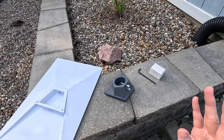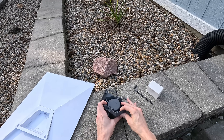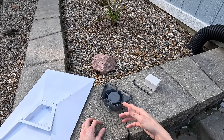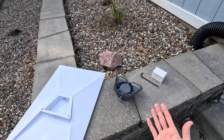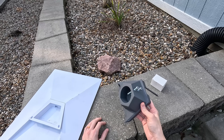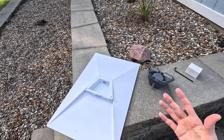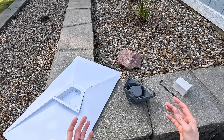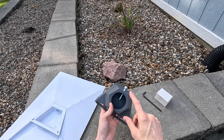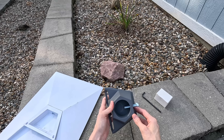With that context out of the way, the purpose of the standard pipe adapter is to allow you to mount your Starlink dish onto basically any kind of mast, pole, or mount. This allows you to adapt your Starlink to a third-party mount — something you already have — if you don't want to go with one of the official Starlink mounts. In today's video I'm going to be mounting my Starlink Gen 3 to a J-mount, which is very common. This adapter accepts any pipe between 1.25 inches and 2.5 inches in diameter.